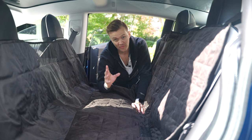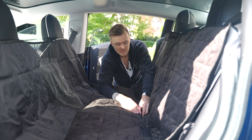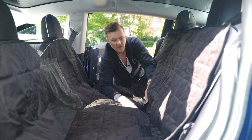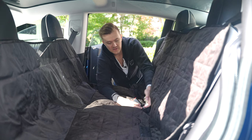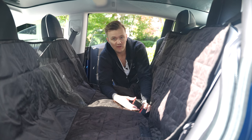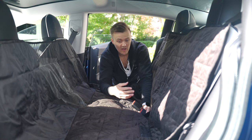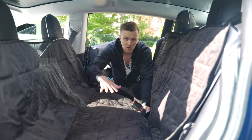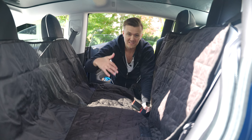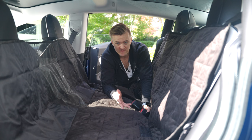With past pet liners, one thing I've done — and this liner allows it as well — is they have Velcro that lets the seat belts come out through it. This also doubles as a seat protector for car seats. We had three car seats in the back when our kids were younger, and I'd put one of these underneath — otherwise the car seats dig deep into the seat cushion and kind of ruin it.